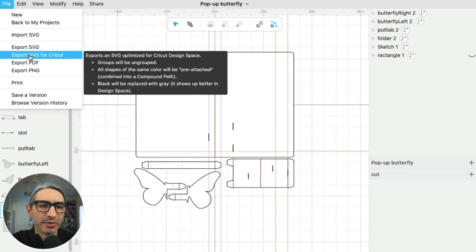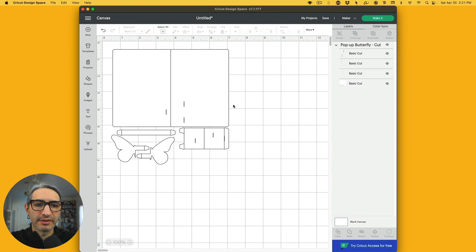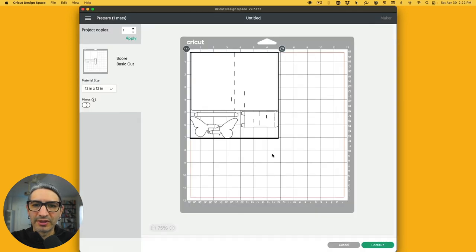Here's my file in Cricut Design Space and the next step is to select each operation. You can't see the colors on the canvas, but when I highlight each one I can see the color changes. These are all cuts except for the ones that are red — I designated those as scores, so I'm going to change that operation to a score. Everything else is a cut, and I need to select it all and attach, so when I click Make It, it's all going to be on the same mat.